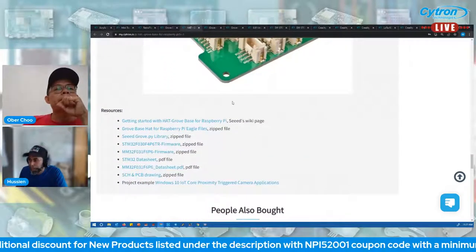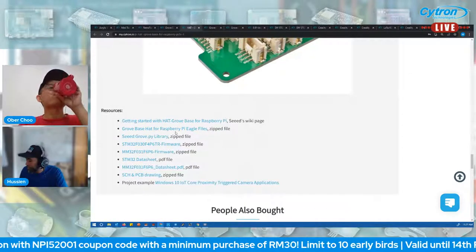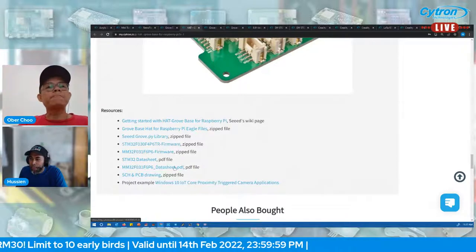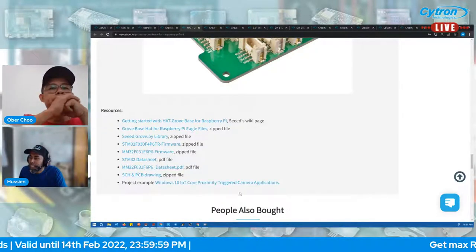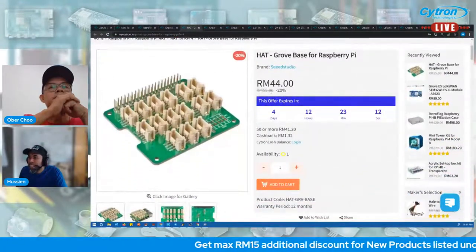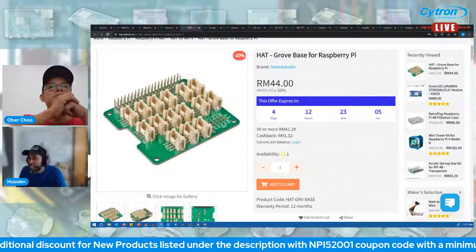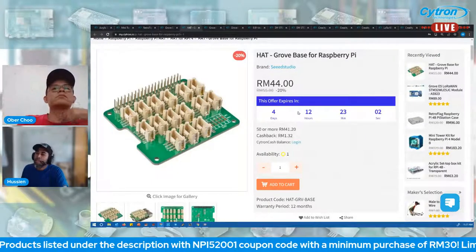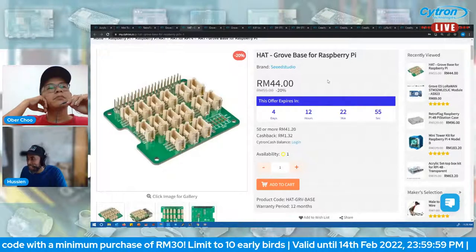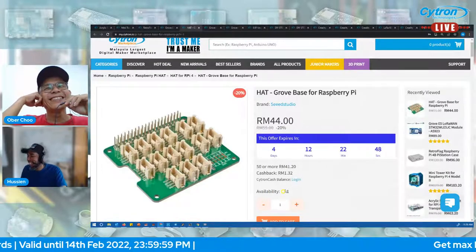Check the product page resources to get started with Raspberry Pi and this HAT, including schematics, firmware updates, and examples. The price is 55 ringgit, 20% off so you can grab it at 44 ringgit. Apply the NPI code for additional discount. Only one unit left in stock — offer ends in four days, so be fast!